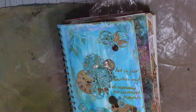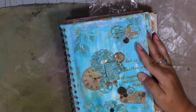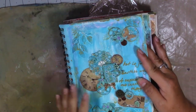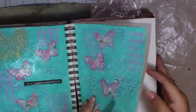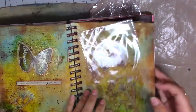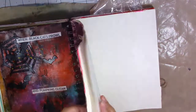Good afternoon guys, welcome back to my channel and thank you for joining me today. I'm going to do a bit of a different video. I used to do quite a lot of art journaling on my channel — mixed media — and I've not done any for ages. This is one of my art journals, one of many that I use. I've done quite a few pages in this one, and that's a Halloween page there.